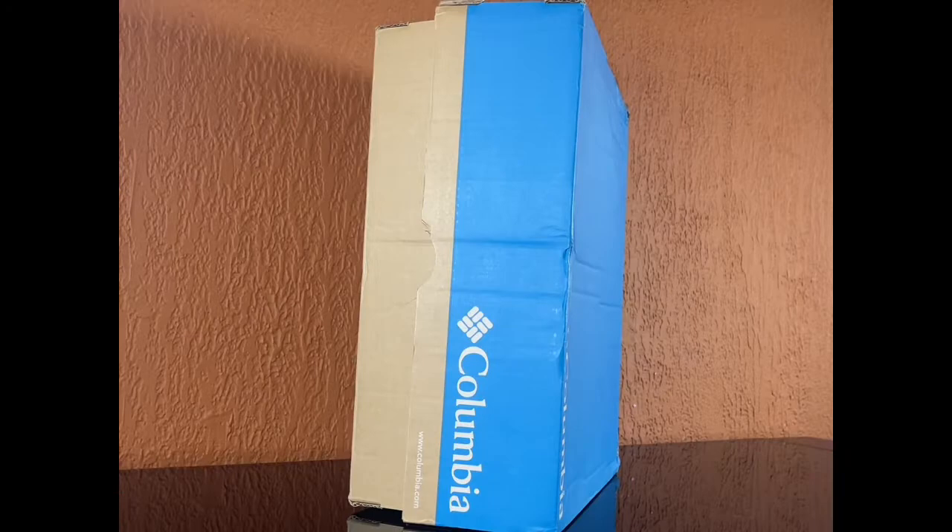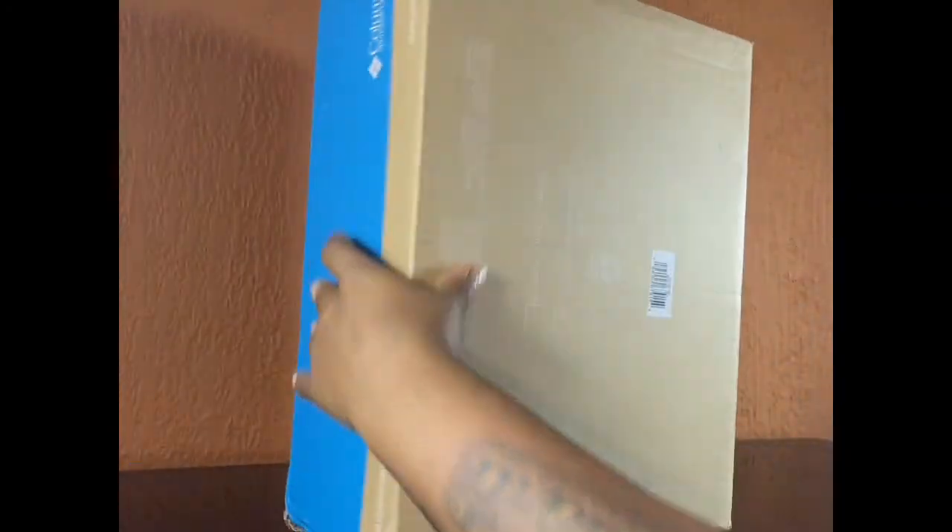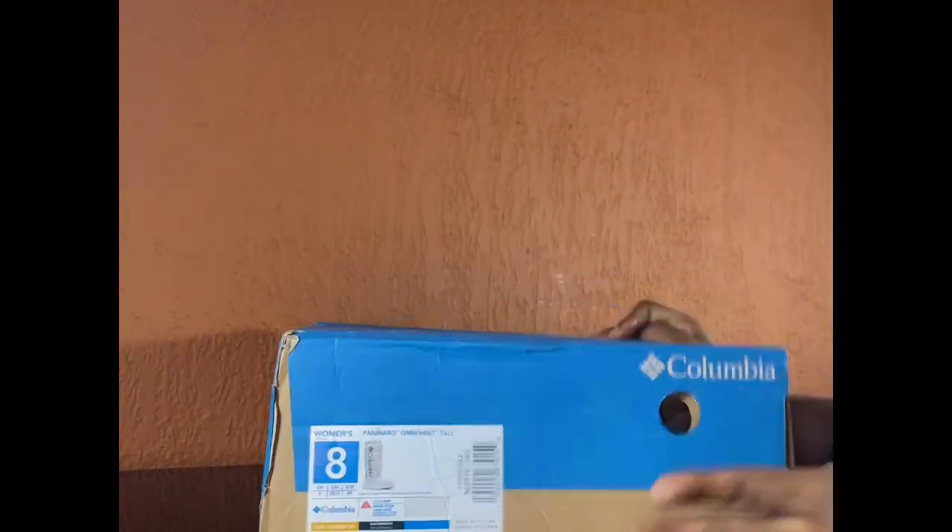So I know my box may appear to be a little damaged, but it is what it is. I'm really feeling the boots.